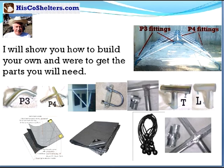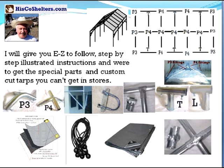How does it work? Well, I will show you how to build your own and where to get the parts you need. I will give you easy to follow, step by step, illustrated instructions and where to get the special parts and custom cut tarps you can't get in the stores.